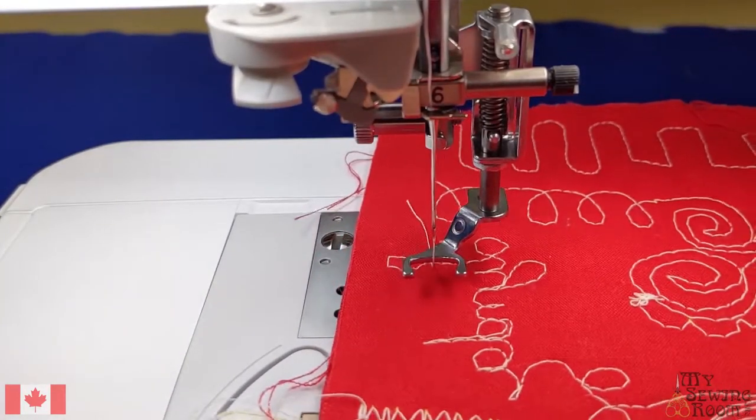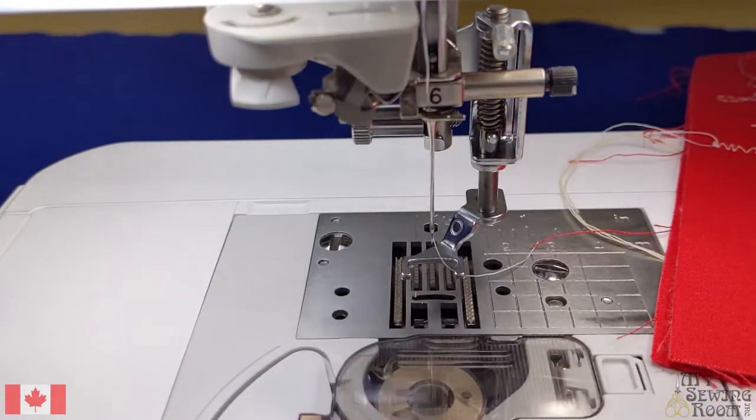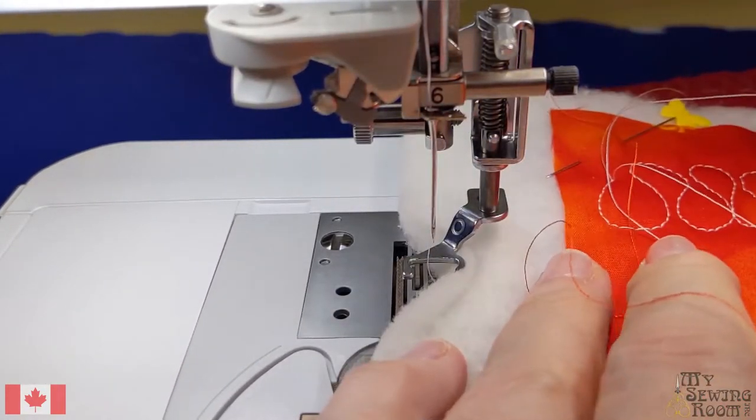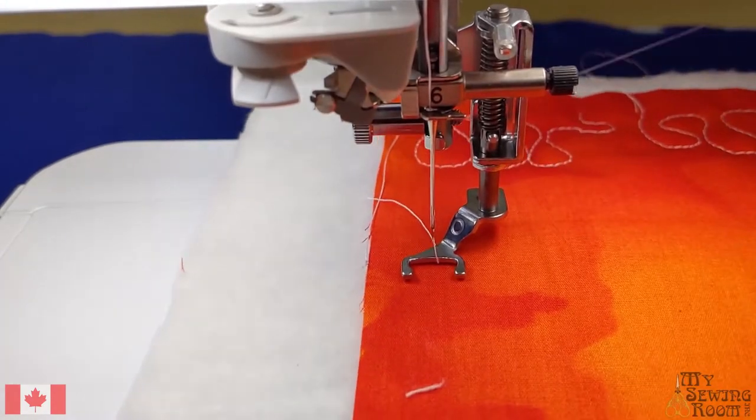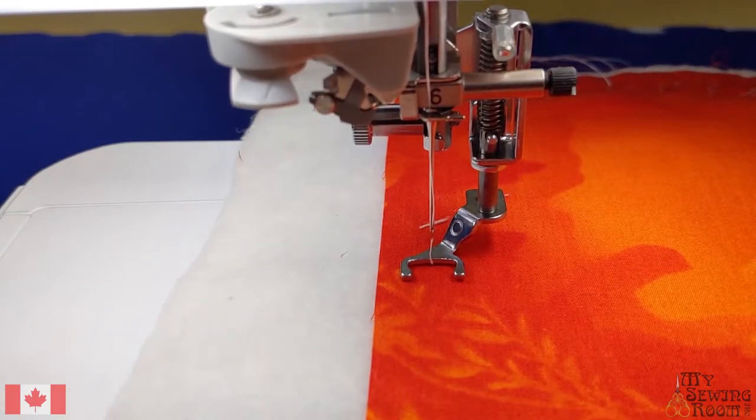So free motion is practice, practice, practice. Buy yourself a drawing pad and practice every night - just doodling. And then go to the machine and try to doodle on there.